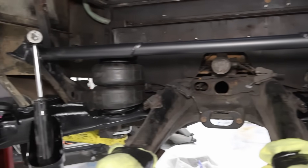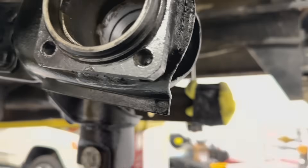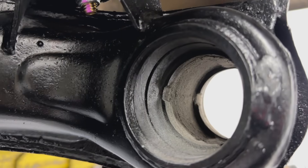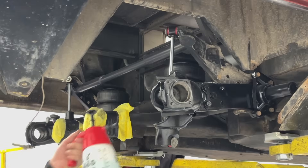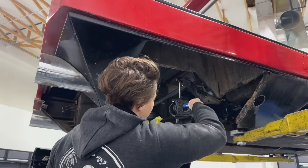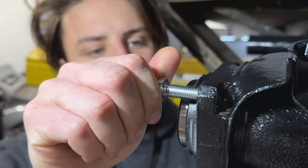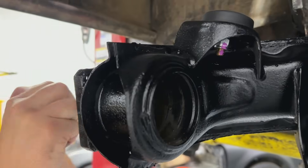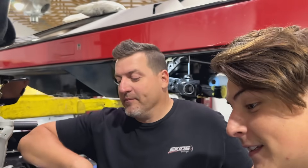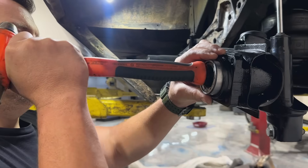We're getting ready to finish up the rear suspension drivetrain components — we've got to do the bearings and the hubs. Because we sandblasted these components, there's some gunk in there, so we're going to start by cleaning this out so we can get the bearings in. We were looking for the bearings all over the shop for about an hour, and we found them — apparently somebody put them in the freezer because we put them in there to help slide them in.